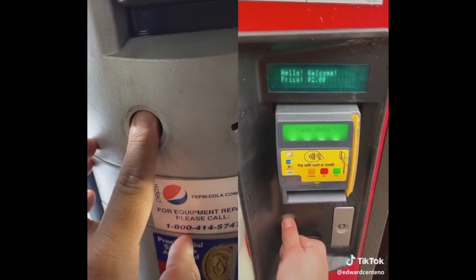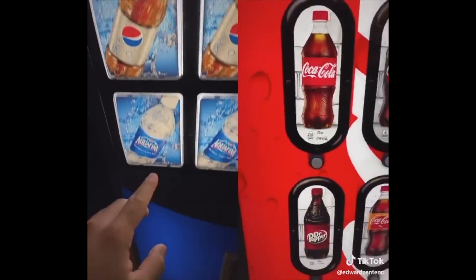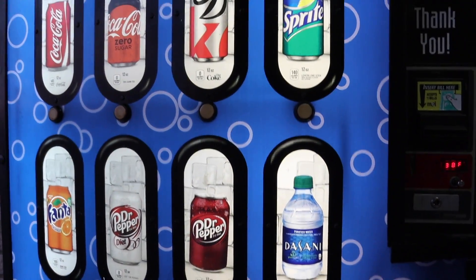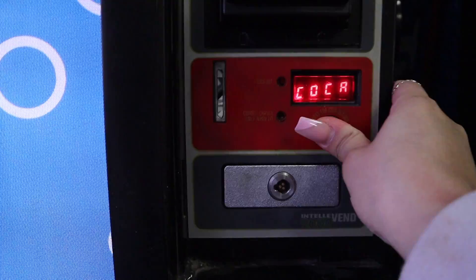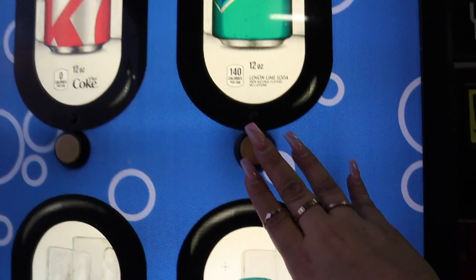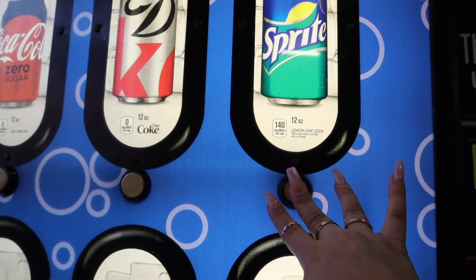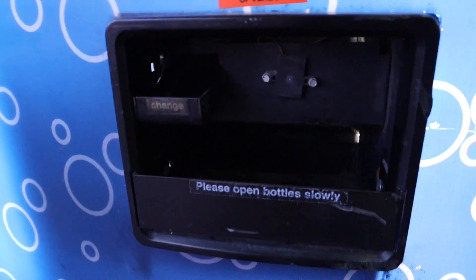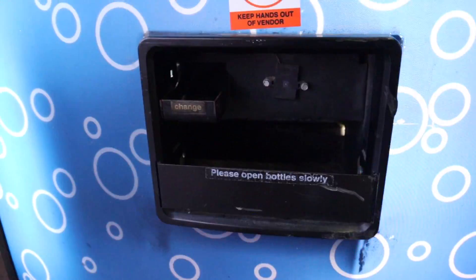Now we're moving on to life hack number two. I came to my local Walmart to find a vending machine. The hack says to press a button for six seconds — one, two, three, four, five, six — then select your drink. Let's try a Sprite: one, two, three, four, five, six. And just like I expected, this TikTok life hack is definitely fake and does not work.